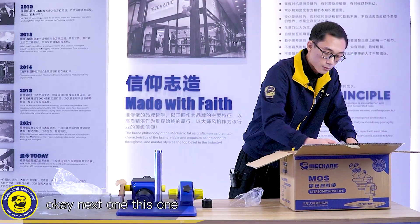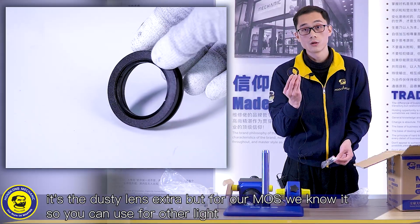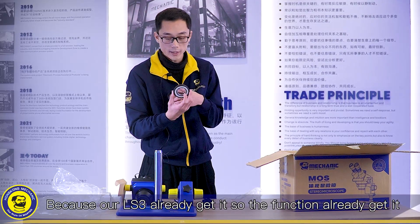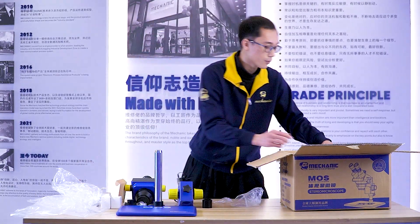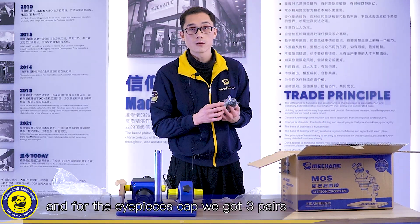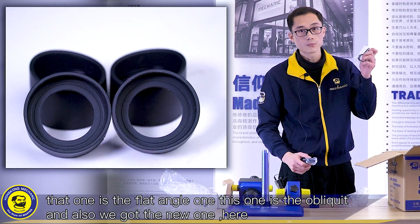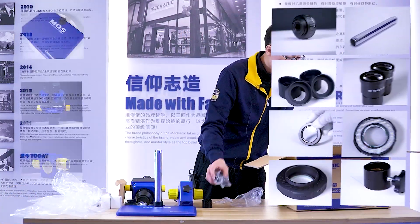This one is the extra dust lens, but for our MOS, the LS3 ring light is already equipped with one, so you can use this extra one for other lights. For the eyepiece caps, we have three pairs: one is the flat angle one, this one is the oblique style, and we also have the new one here.